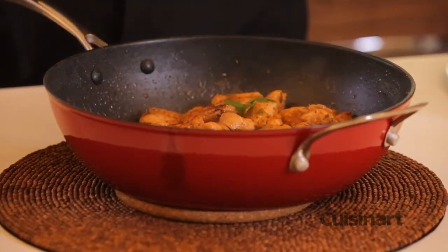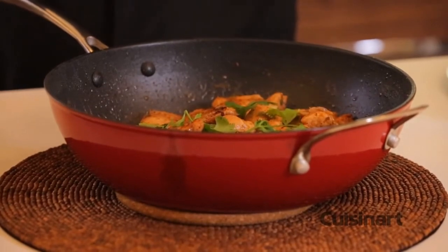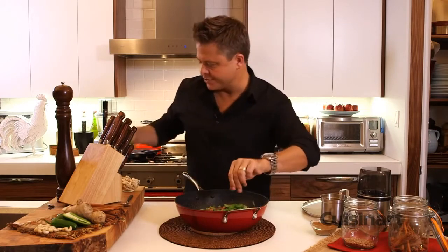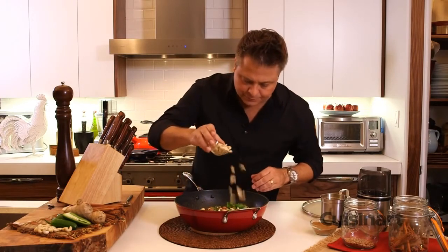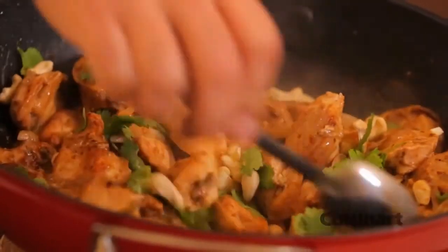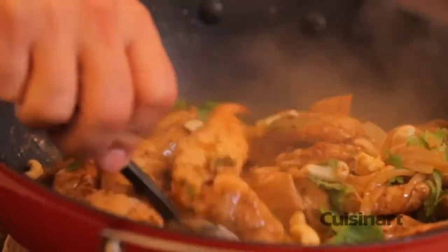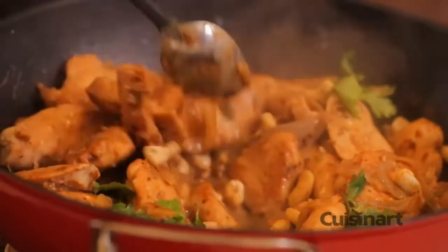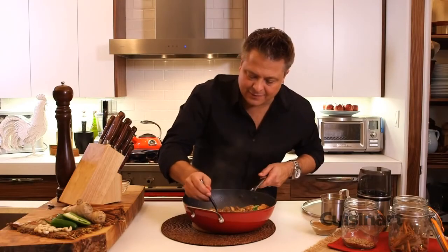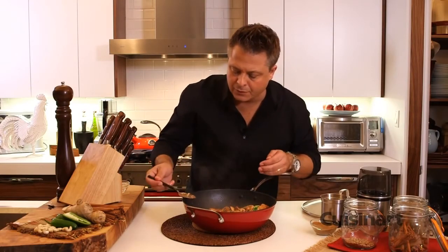I'm going to finish by pulling some of these coriander leaves — I like to leave the leaves whole, just like that. Some cashews to finish as well. Just turn that over once to activate all that flavor from the coriander and fresh cilantro. I have to have a taste. Oh, it's hot. That is the perfect Indian butter chicken.